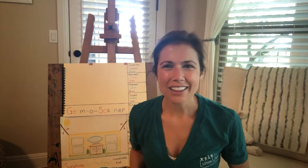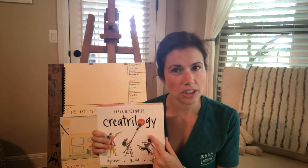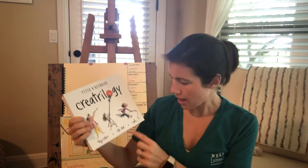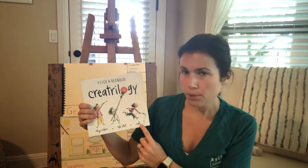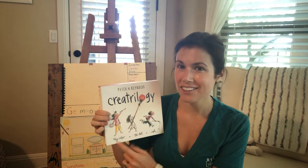Hi flamingos! This is our last book in the Create Trilogy. So our last book in that trilogy would be the third book. We've read the first book, which was The Dot, the second book, which was Ish, and the third book is Sky Color.